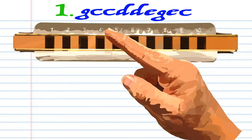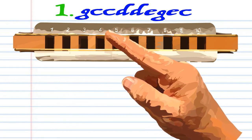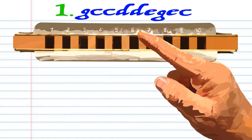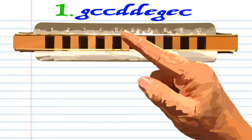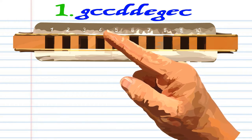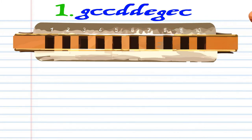Let's take a closer look at phrase 1. Blow into 3. Blow into 4 twice. Breathe in through 4 twice. Blow into 5. Blow into 6. Blow into 5 again. And blow into 4. Practice this until you end up with something that sounds like this.